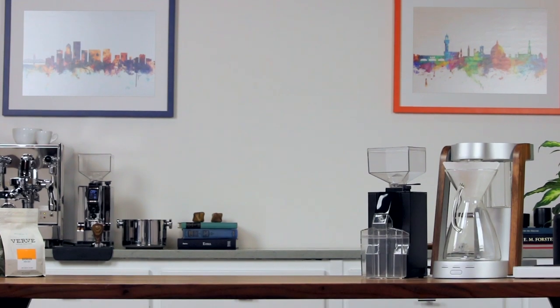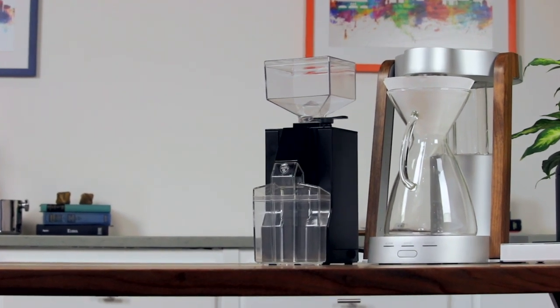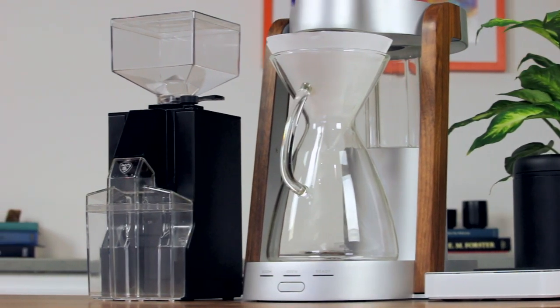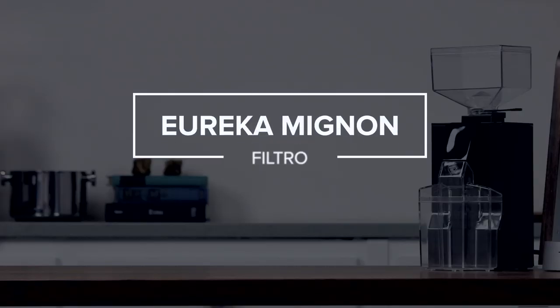No arena in the home coffee market is more hotly contested than that of the sub-$300 coffee grinders. For the past few years the front has been pretty quiet, but a new company is stepping into the ring. That company is Eureka, and the ace up their sleeve is the new Mignon Filtro.